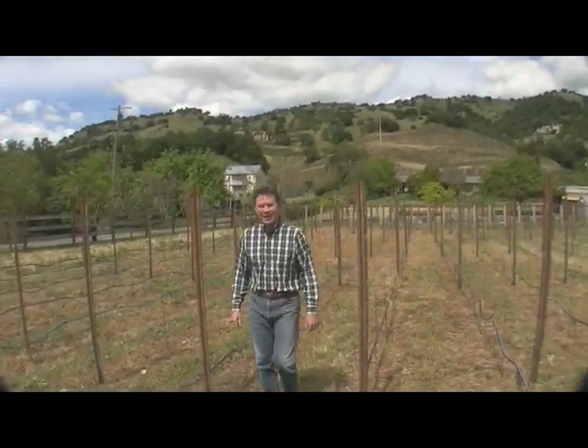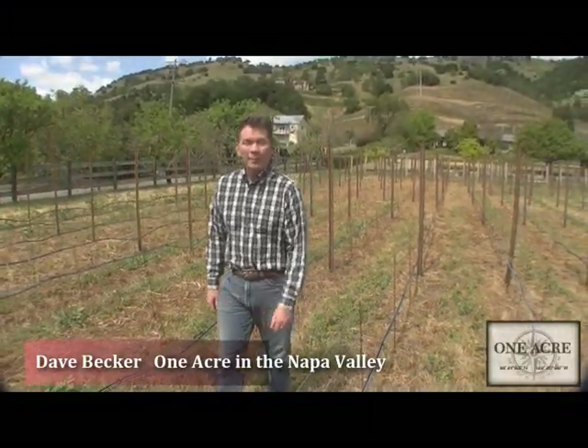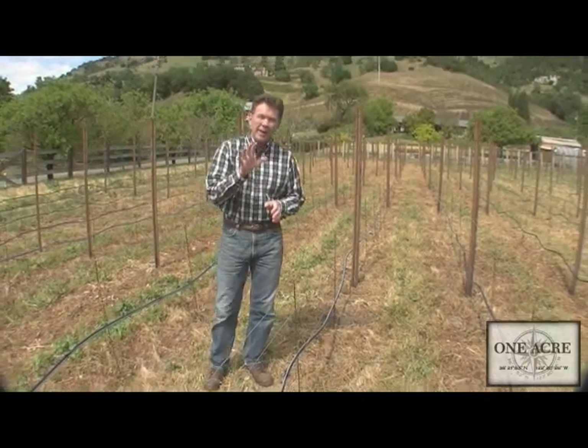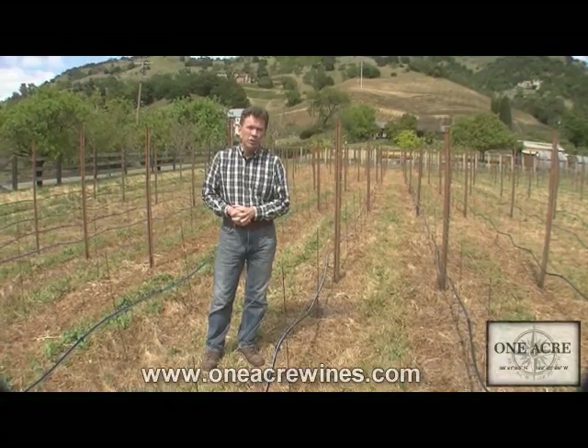Hi and welcome back to One Acre in the Napa Valley for a beautiful afternoon here in the Yonville district for episode number four, which is going to revolve around the vineyard wire and the trellising aspects. There are five main components that we're going to take a look at today that have to do with vineyard trellising.